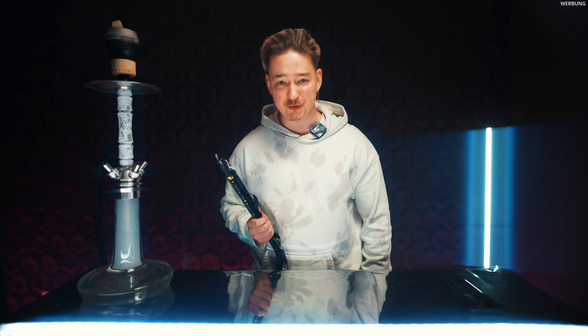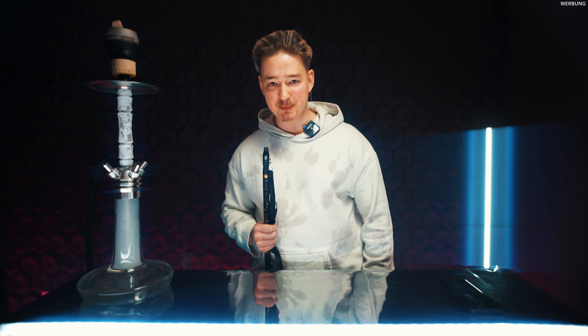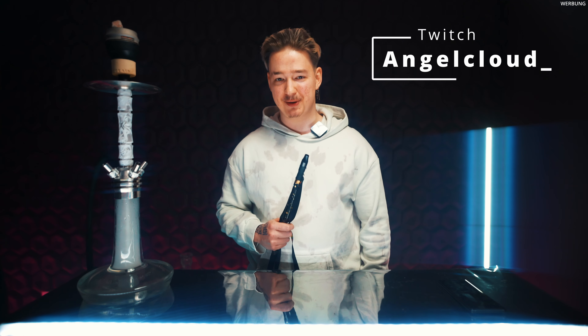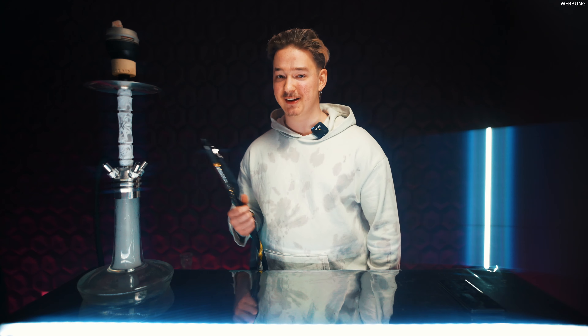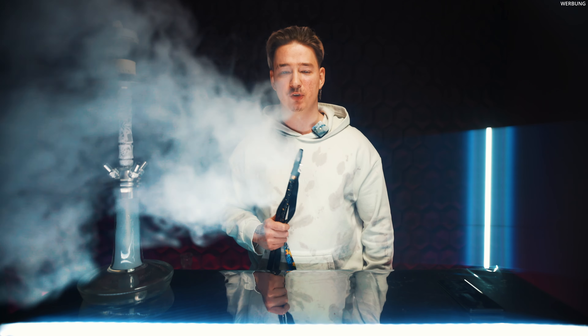Insgesamt punktetechnisch würde ich der Pfeife eine 9 von 10 geben. Was ist eure Meinung dazu? Wir kommen auch gleich zum Real Talk. Aber davor bin ich gespannt, eure Meinung dazu in den Kommentaren zu lesen, jetzt mit dem Wissen, was ihr von mir habt. Und wir werden bestimmt in dem ein oder anderen Livestream die Pfeife wirklich komplett umbauen, vielleicht mit Teilen von einer ganz anderen Pfeife, vielleicht mit den Teilen der Mose Breeze 2. Mal schauen. Kommen wir aber jetzt zum Real Talk.